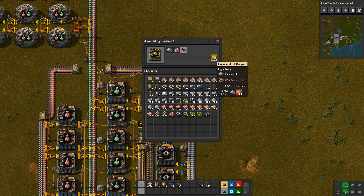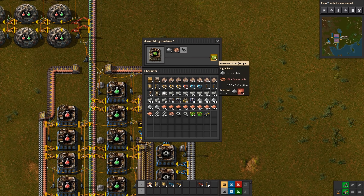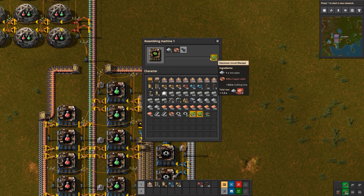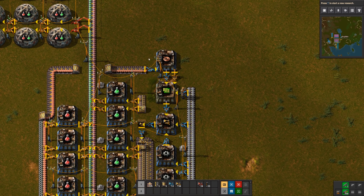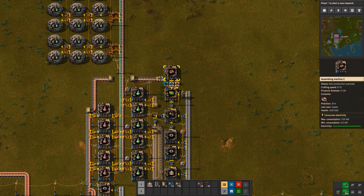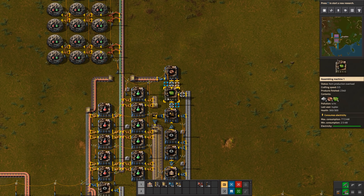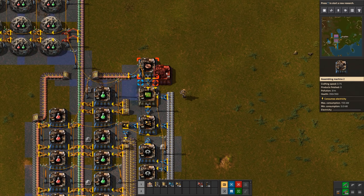Another way is to have three copper wire machines feeding two green circuit assembly machines — the three-to-two ratio. Every production cycle you'll get six copper wires and two green circuits, and then you can use the faster assembly machines for that. You could also just set up a big line like this.